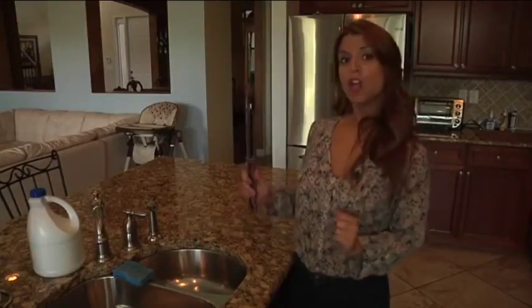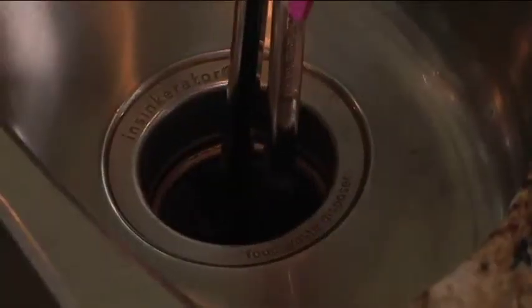First off, let's talk about what not to put in your disposal. Never put your hands in there, even if it's off. Instead, use tongs or pliers. Safety first.